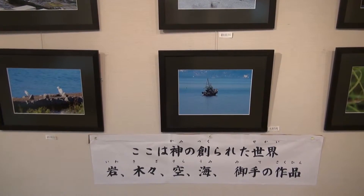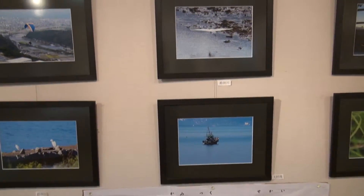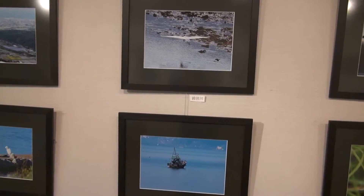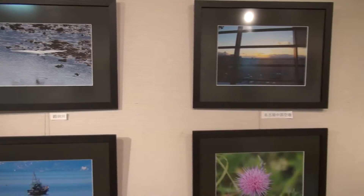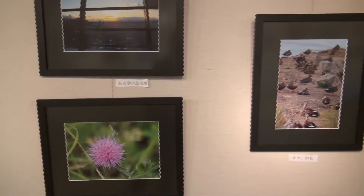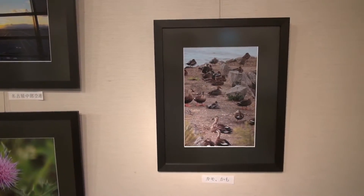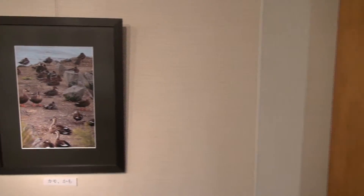The rocks and trees, the skies and seas — His hand the wonders wrought. This is my father's world.